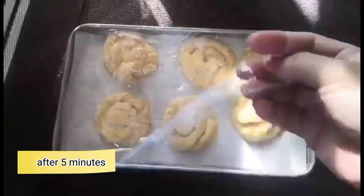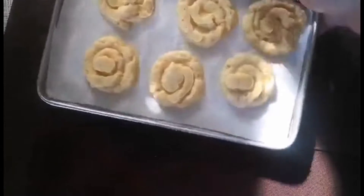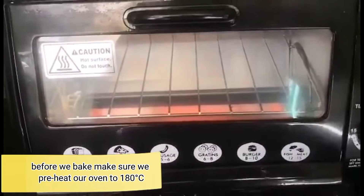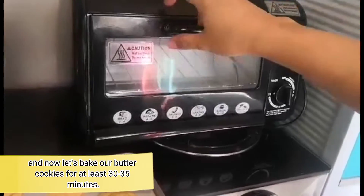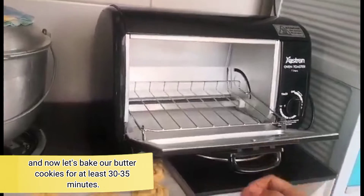So this is after 5 minutes. And remember, before we bake, make sure that we preheat our oven to 180 degrees. And now let's bake our butter cookies for at least 30 to 35 minutes.